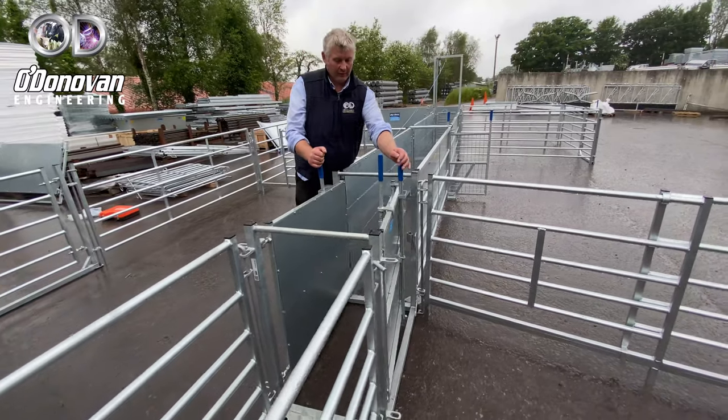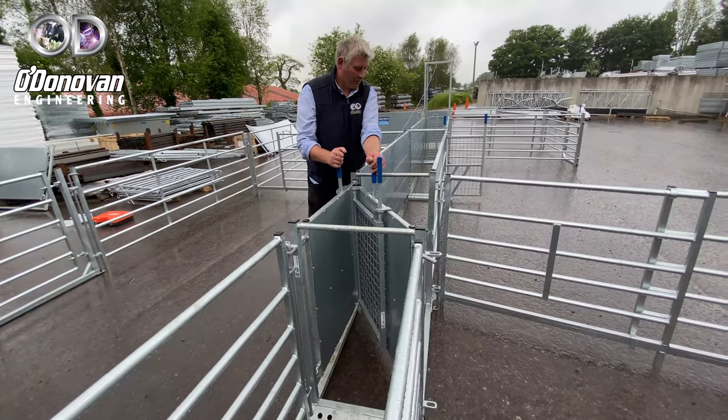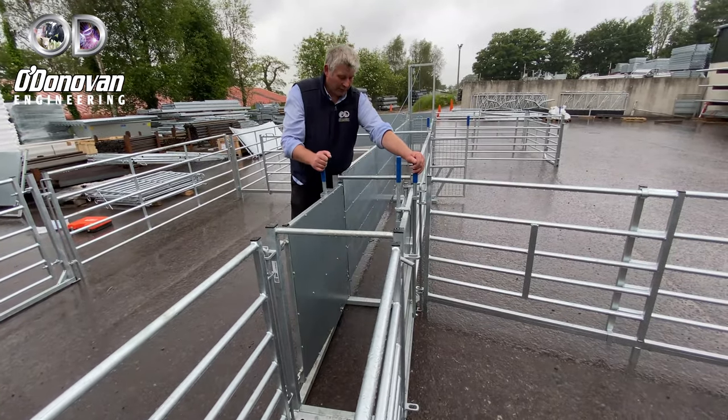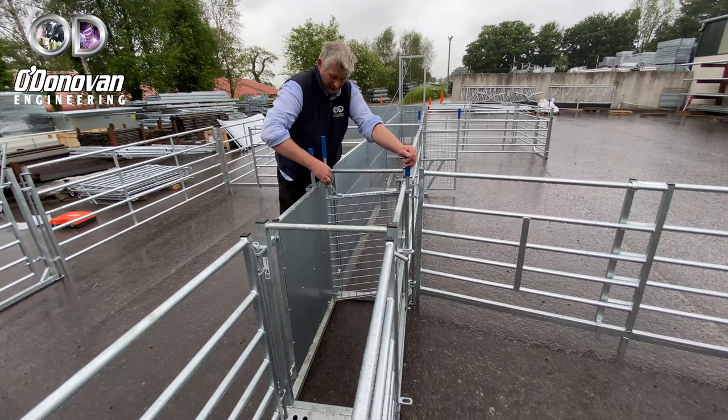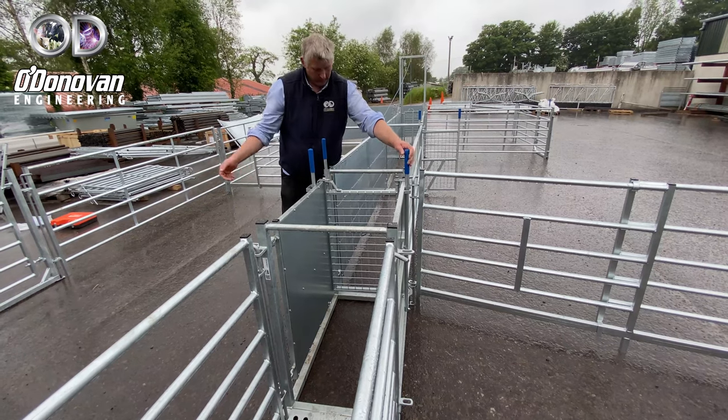This is a three-way drafter stop gate system. So basically if you want to draft left or right as your sheep are coming through, you can draft left or right or straight on. Alternatively, you can bring this gate across here and basically stop the sheep.